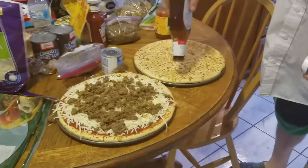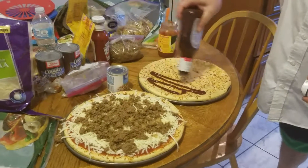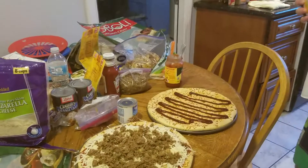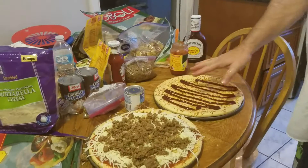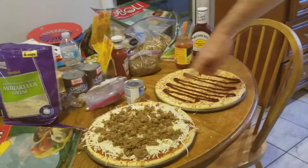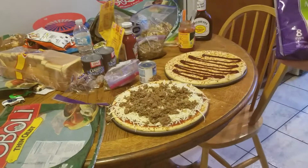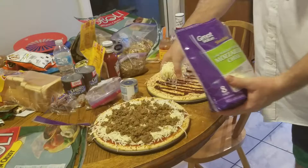You can do this with ketchup or you can do it with barbecue sauce. It depends — do you like your cheeseburger with ketchup on it, or do you like your bacon cheeseburger with barbecue sauce on it? Now this kind of pizza, we're not looking for total coverage. We just want the lines. But again, right after the sauce is the mozzarella.